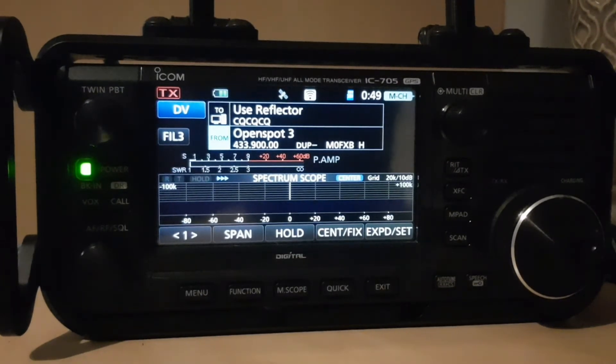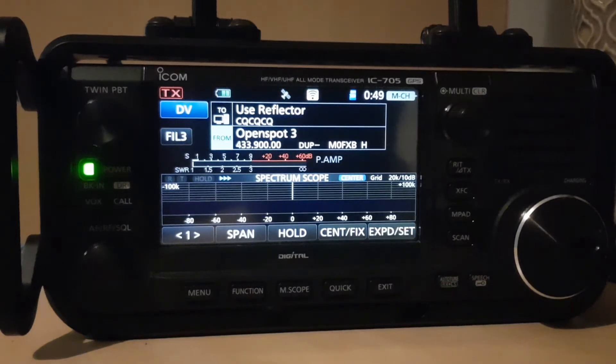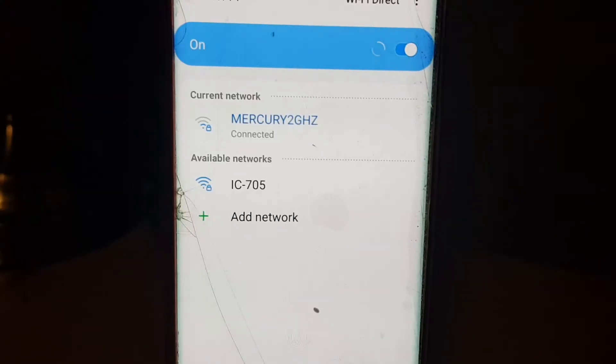If you turn on the Wi-Fi in the normal way where you just do a search, the background will be black and you'll see a white antenna, and it effectively just connects to your router at home.